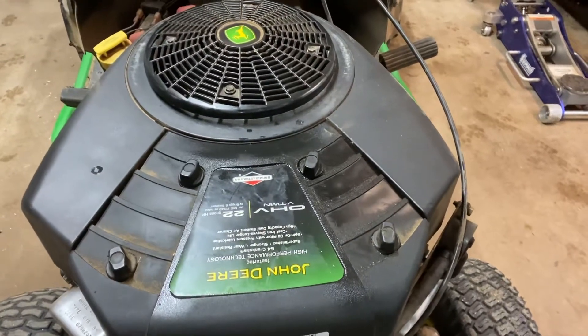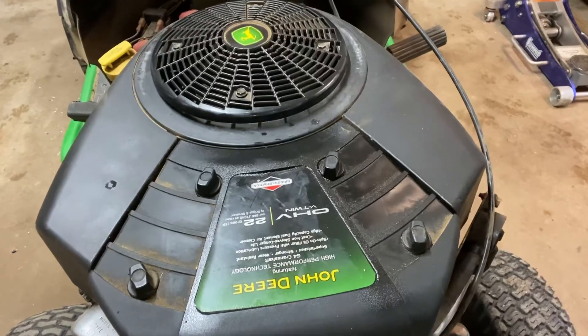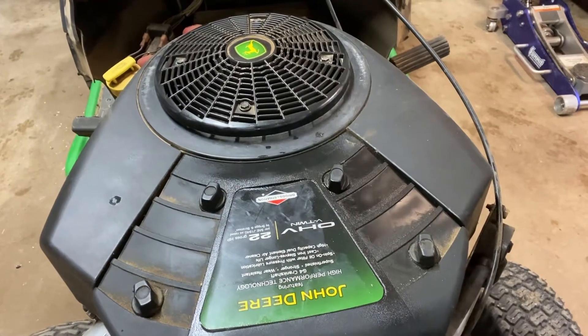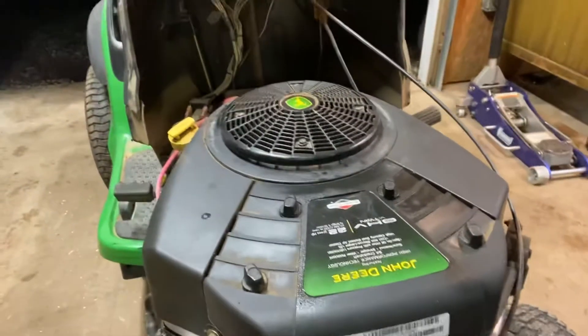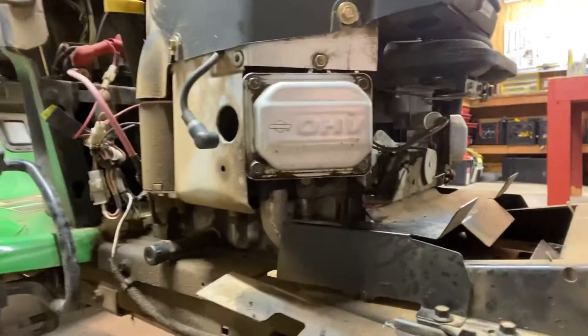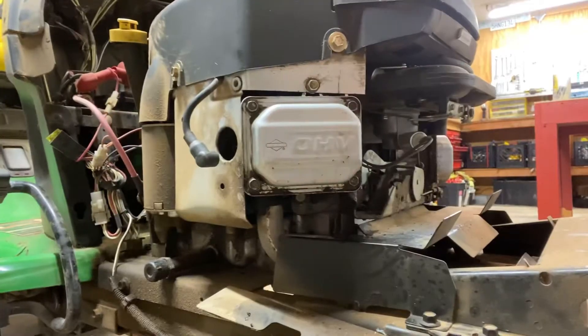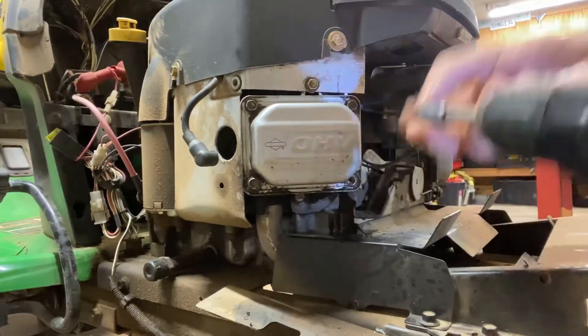Mower Mike here from Texas HQ. I've got this John Deere LA145 with a 22-horse Briggs two-cylinder motor. It's not running on one of the cylinders — one is running good, the other is just skipping. I've got a feeling it might have a valve issue, so let's go ahead and open up the valve cover and see what's going on.